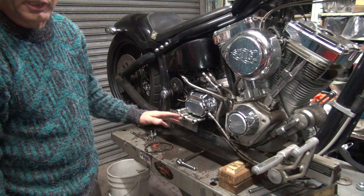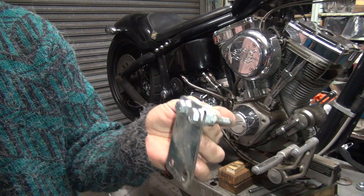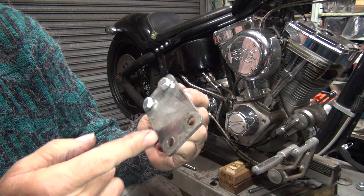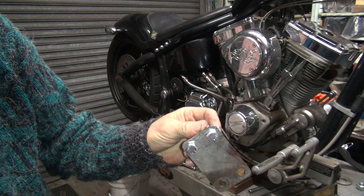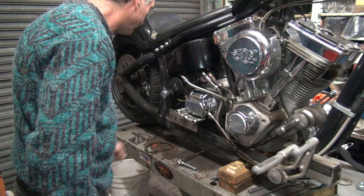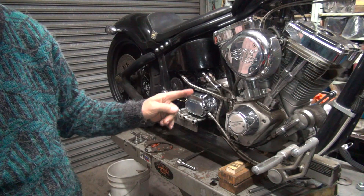All this exhaust stuff — we're going to have to make up new hardware. We have to fabricate a new bracket for this. Welding it when it's cracked all the way across the whole surface is not a good plan; it usually just breaks. It's easier to just make it out of a new piece and start over. I'm definitely going to use these bolts here and do something different. So it's going to take some time to make the exhaust stuff work. We'll get back to that.